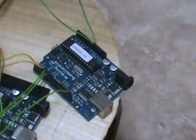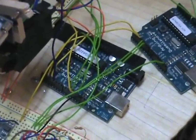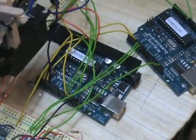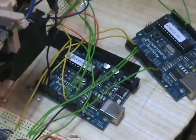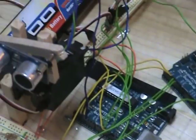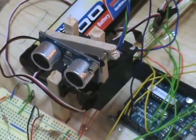It also collects all the data from the second Arduino, known as the situational awareness computer. It controls the servos for the motor, the drivetrain system, as well as the ping ultrasonic sensor and the two servos that control that.